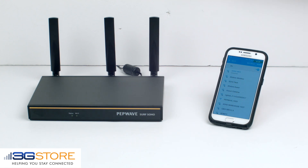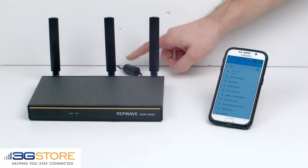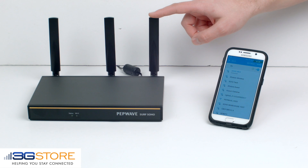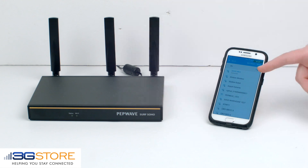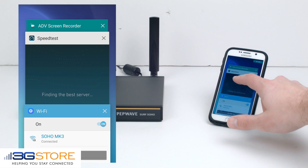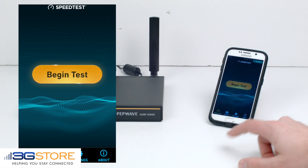Now we're going to do a real-world demonstration of the Surf Soho Mark III. We have the Soho Mark III connected only to power, there is no wired internet connection, and we'll use its Wi-Fi WAN to pick up on our host network. Our phone here is connected to the Soho Mark III, and we'll go ahead and do some speed testing. We'll pull up the display on the phone so you can see that we are connected to the Soho Mark III network, and we'll run a speed test.